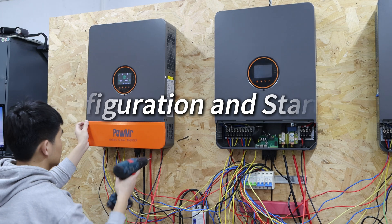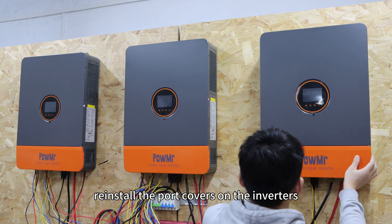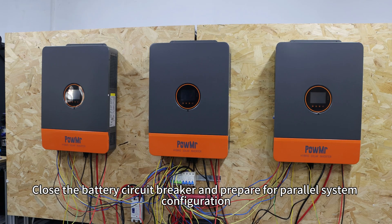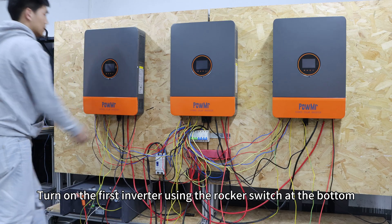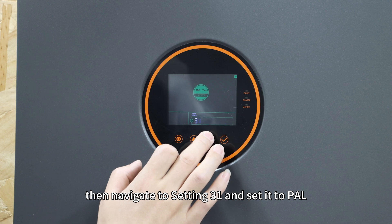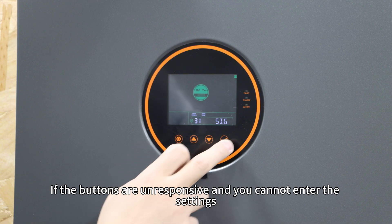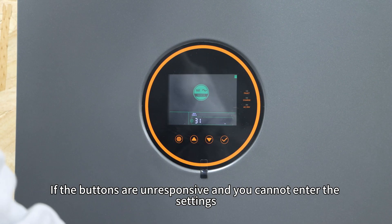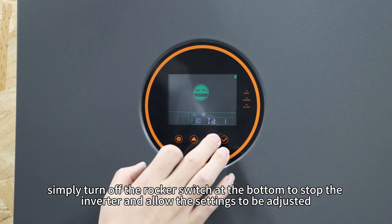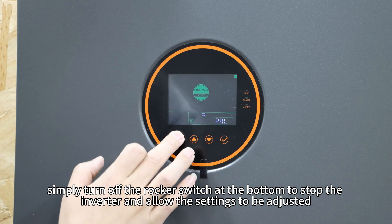Configuration and start-up. After verifying that all connections are secure and correct, reinstall the port covers on the inverters, close the battery circuit breaker, and prepare for power system configuration. Turn on the first inverter using the rocker switch at the bottom, then navigate to setting 31 and set it to PAL. If the buttons are unresponsive and you cannot enter the settings, the inverter may already be in inverter mode. In this case, simply turn off the rocker switch to stop the inverter and allow the settings to be adjusted.